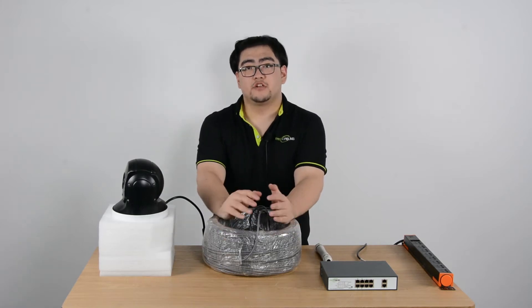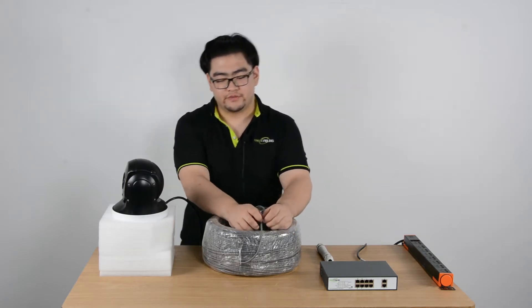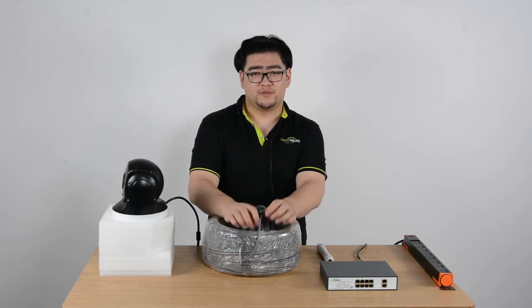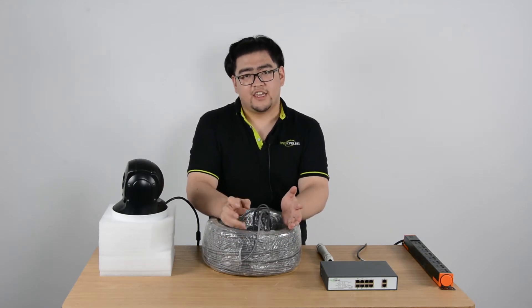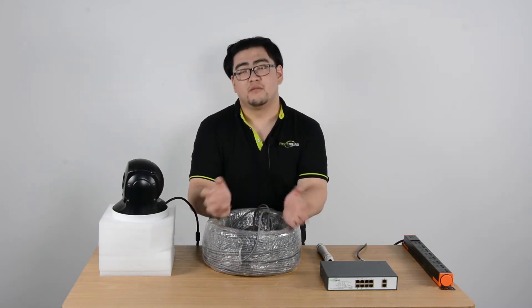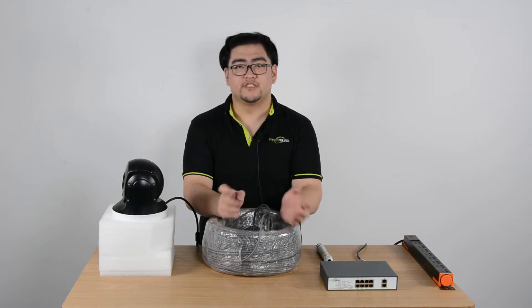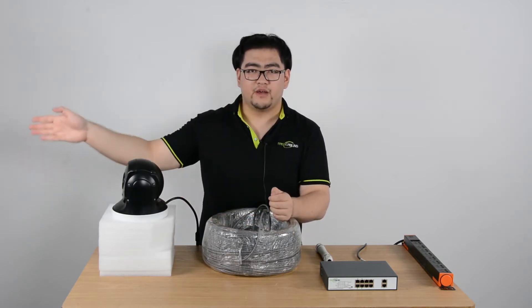Hello everyone. In this video we're going to learn all we need to know about 800-meter ultra-long distance PoE switches. 800 meters — you must be wondering, didn't I used to say 100 meters is the limit for transmissions? Well, the IEEE 802.3 does limit our transmissions to 100 meters. If you go over 100 meters, you get power loss and signal decay. But there is a special chipset integrated into some devices, or some PoE switches, which can boost the signal and power all the way up to 800 meters.